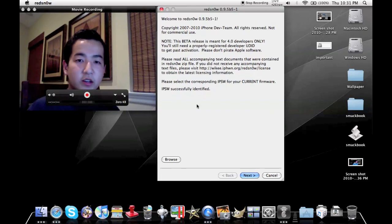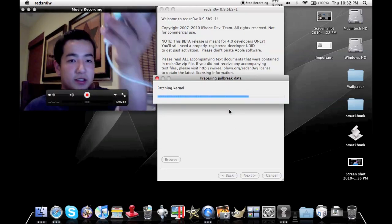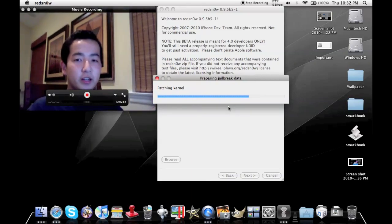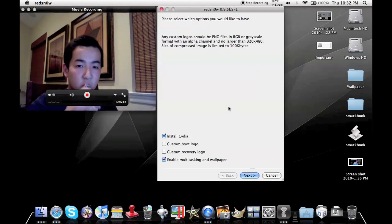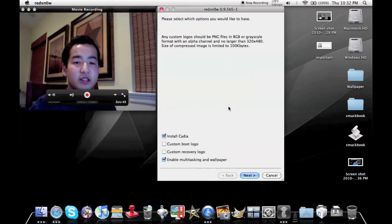This is not an MC model, so you can see it's got my IPSW successfully identified. I'm going to click Next and it's going to start downloading. Make sure your iDevice is connected to your computer as mine is. You can see it says 'Preparing jailbreak data.' Now would be a good time to use that water. I'll enable multitasking and wallpapers — that is important.